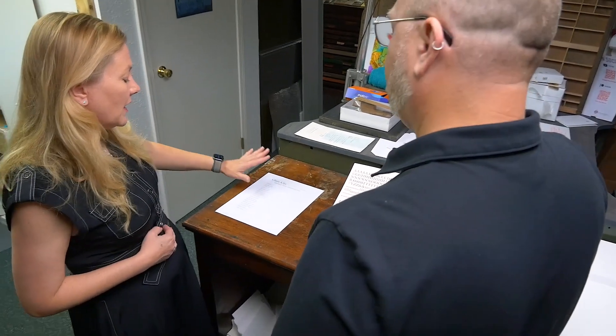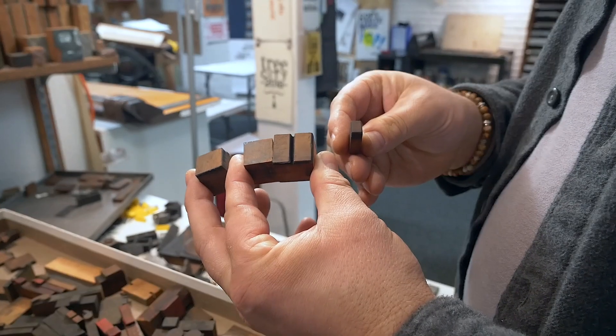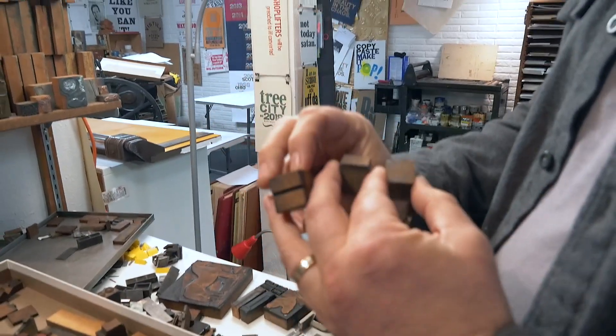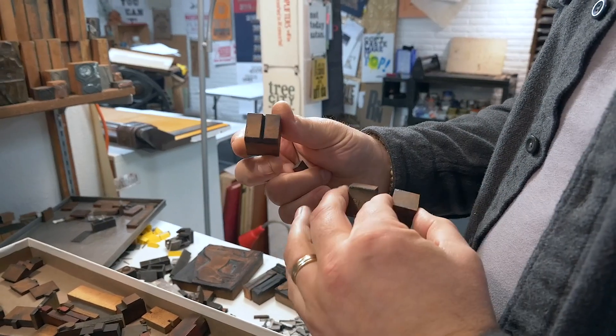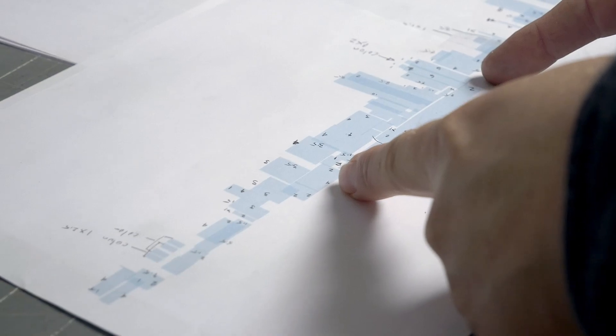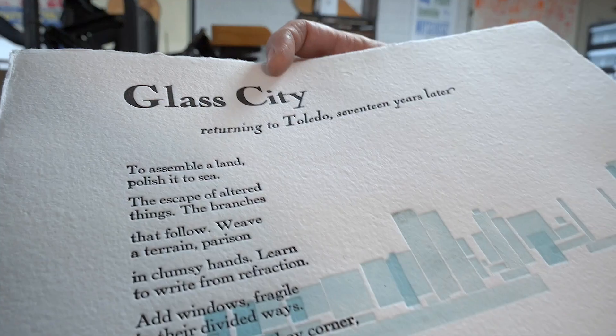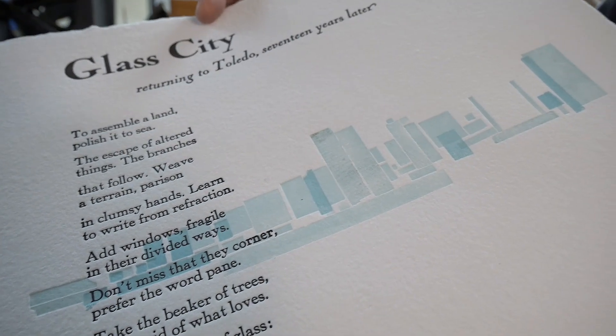Julie wanted some connection to Toledo visually represented on the page — some way to connect it other than just the name Glass City. So I wanted to create a skyline using wood type. This is a colon that I cut off so I could use it as buildings, then start layering in different shapes, figuring out where I can have colons making buildings until you start getting a skyline going. I also wanted to tie it to the thought of glass and the way that light reflects off and through glass. So I created this pattern and overlapped things so that the cityscape would mimic the way glass would look.